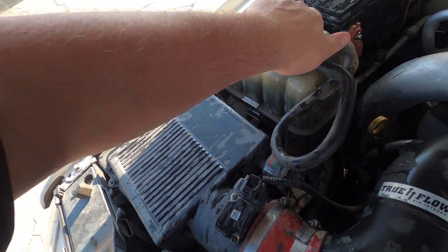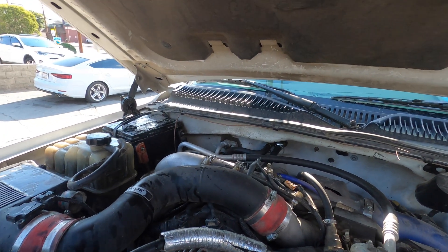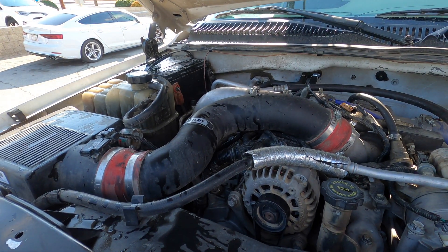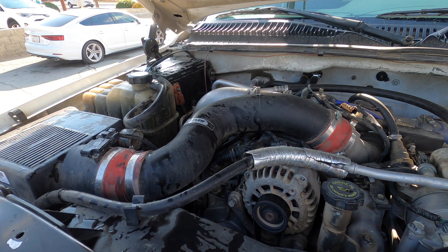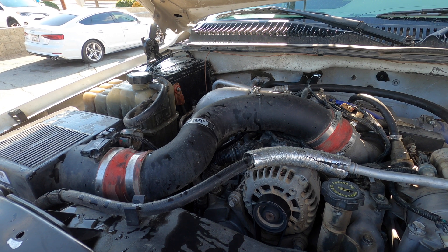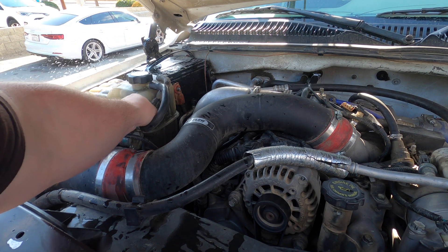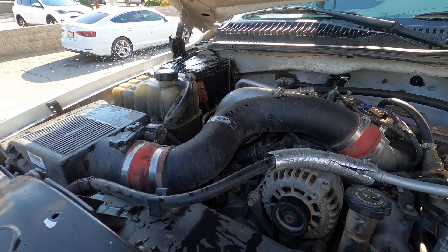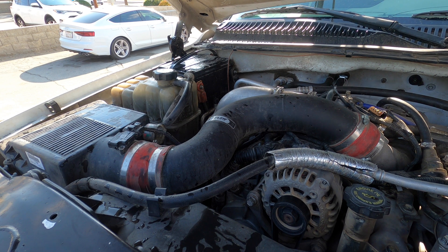I just opened it up and it exploded everywhere. Let's go ahead and fire it up and see what it does. I think this is a prime example of feeding a truck Taco Bell — you can see how violent that is. That's the worst I've ever seen one of these trucks.